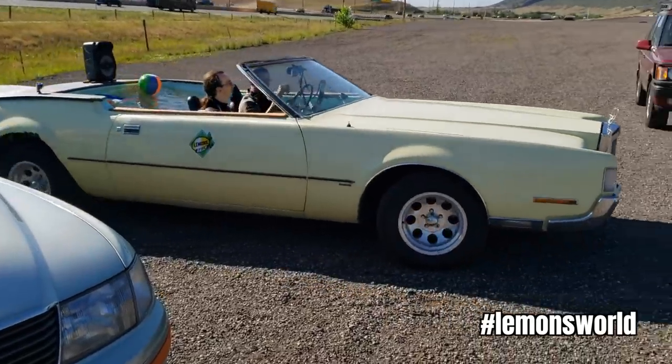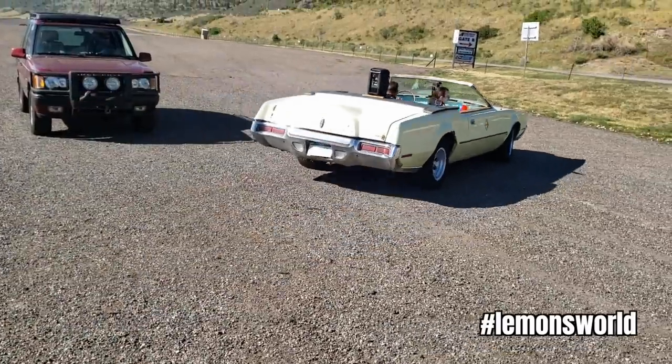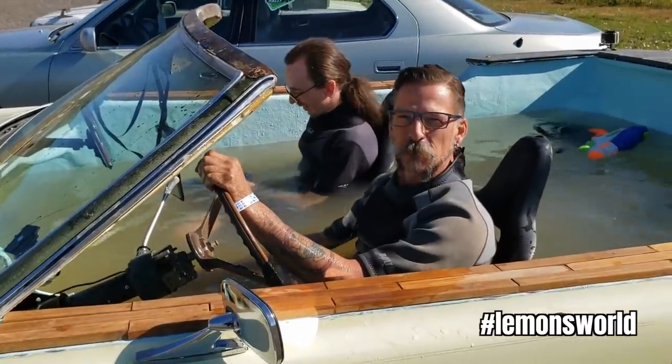We are going to talk about the hot tub Lincoln that showed up on the Rocky Mountain Breakdown rally in Colorado. The concept is very simple: it's a 1972 Lincoln Continental Mark IV with the entire interior made into a hot tub.